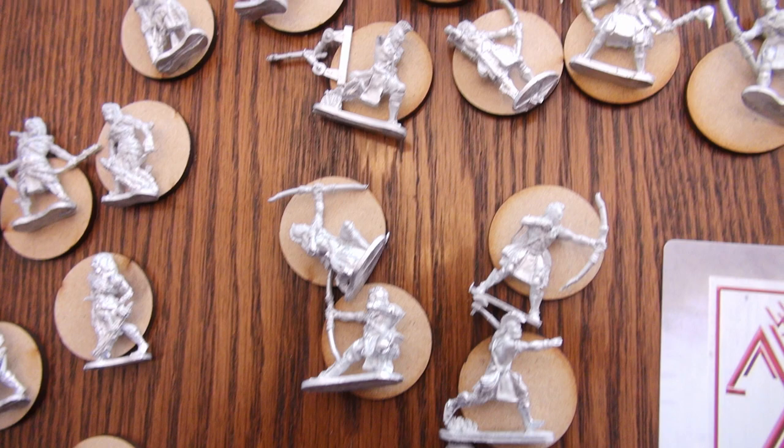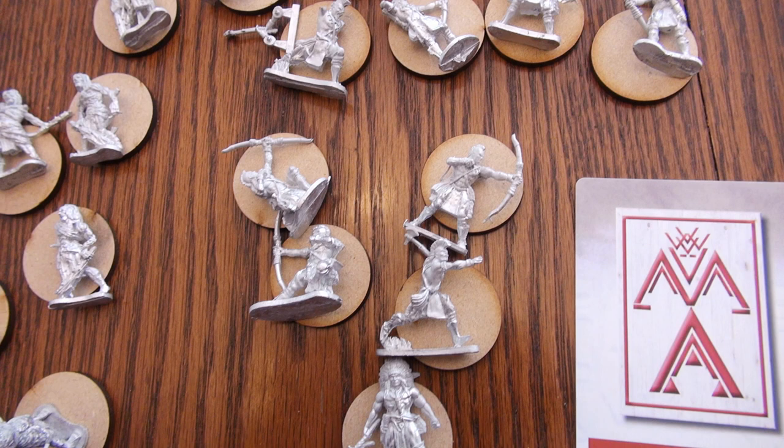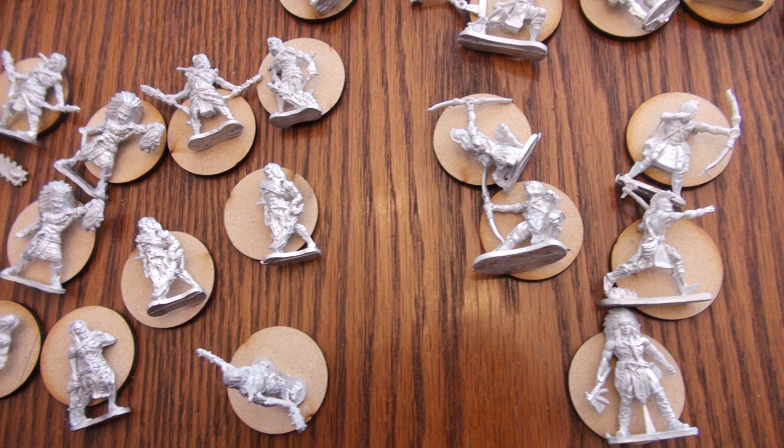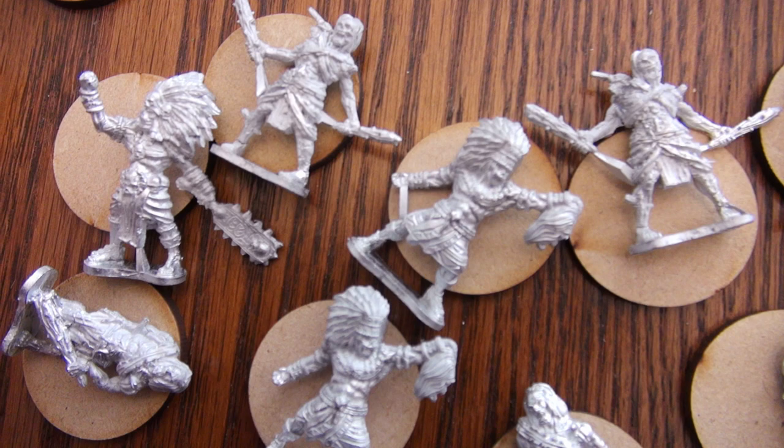If you're unfamiliar with how to use metal miniatures, you definitely need to give them a nice warm soapy bath with dish soap, wash them off, let them dry, and then go ahead and put your primer on — because it might not work due to the residue that happens with most metal miniatures. You are also going to need some metal files to take off the extra pieces and their flashing. They're nice miniatures, pretty standard quality for metal.